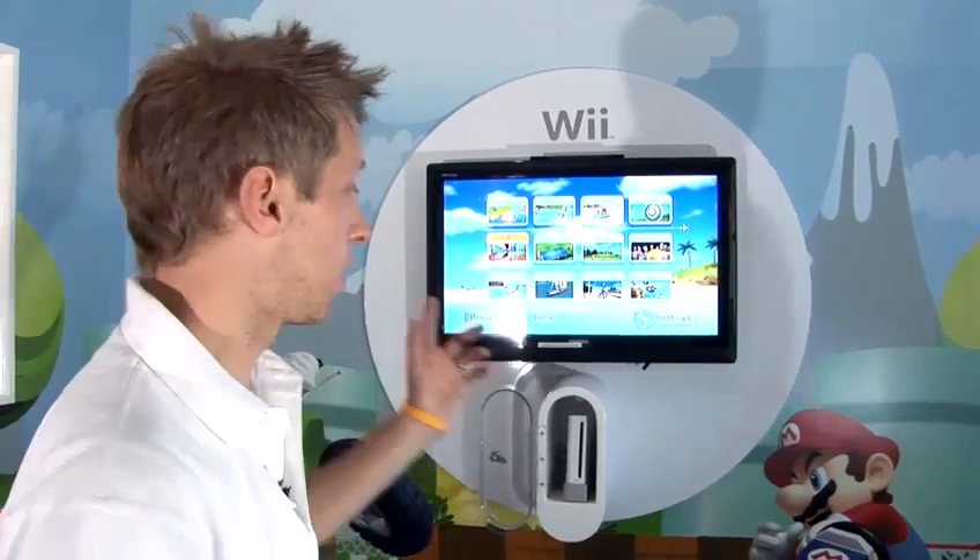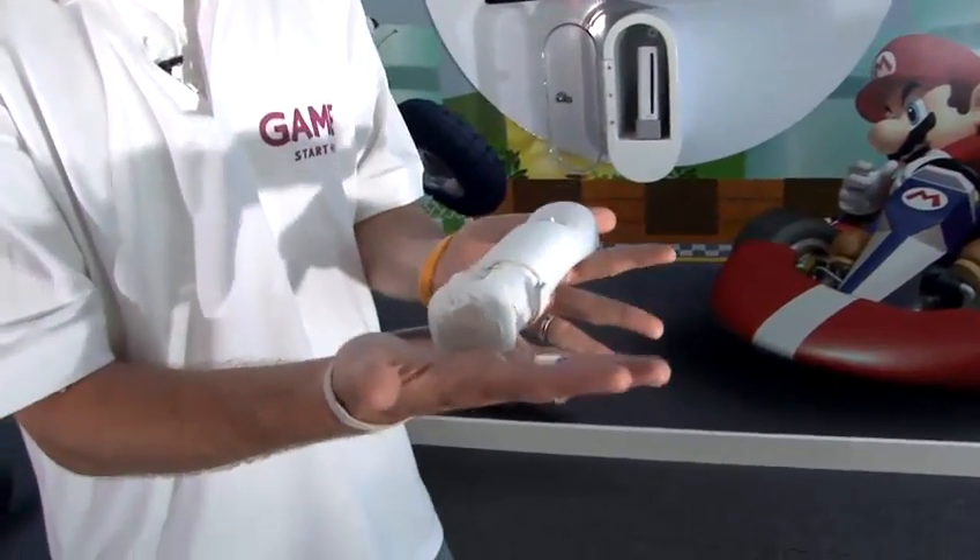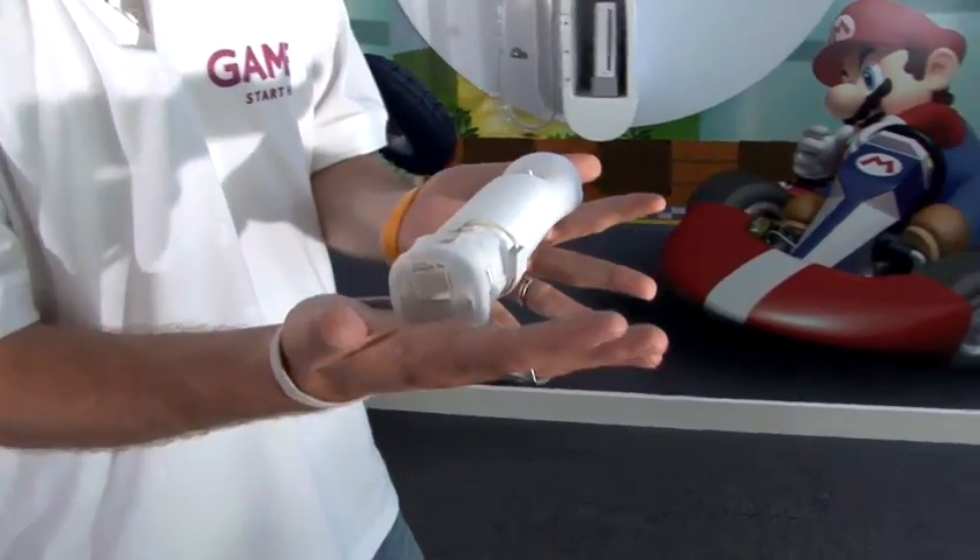First of all, I've obviously put the Wii Sports Resort disc into my console. It's loaded up to its main screen and I've calibrated the controller, which includes the Wii Motion Plus, by placing it on a flat surface like that, which calibrates it ready for play.